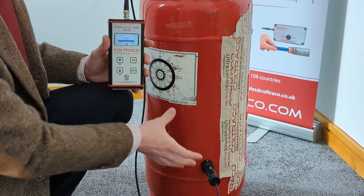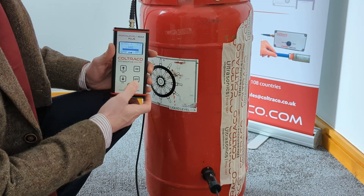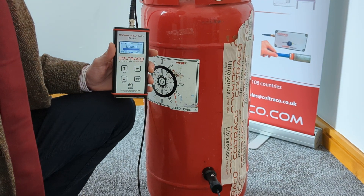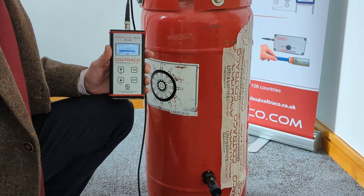But in this case the high readings are in the lower section. So all we do is press and hold cal and let go, and it changes to liquid. This is you telling the unit that you've calibrated in the liquid section of the cylinder.